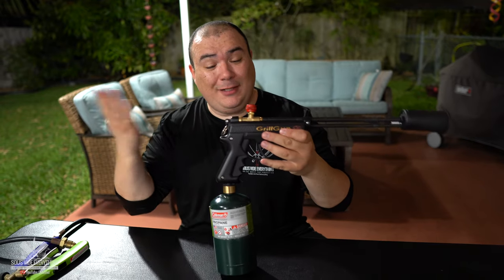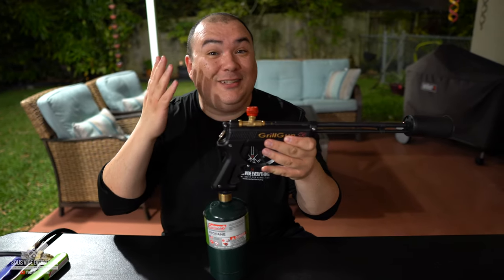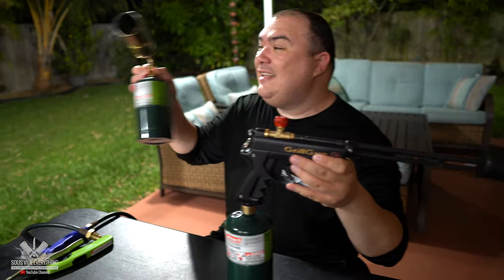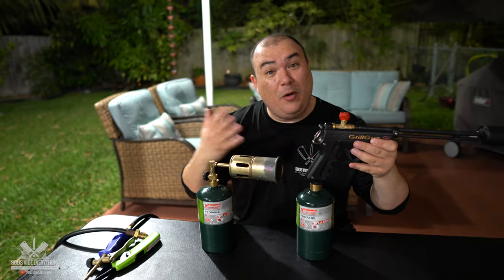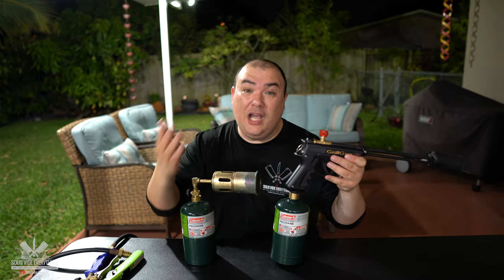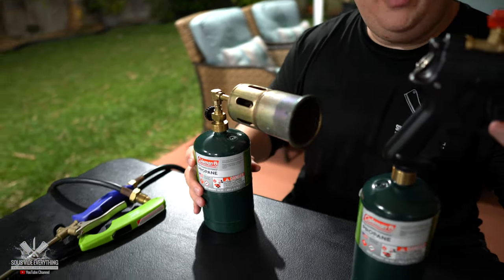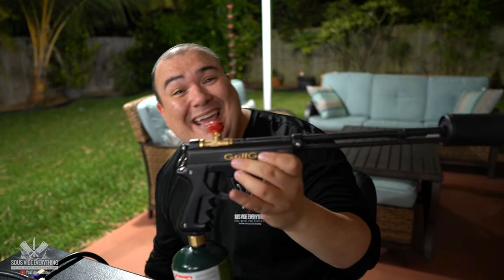This is the grill gun — as you can see it's pretty much the same thing as my little custom one. But like you already know, that one was built for me by one of my subscribers, so you're not able to get it. I think that's the number one question I get in every video I show that thing. Because it was built for me, you can't get it — and this one here, you still can't get it.